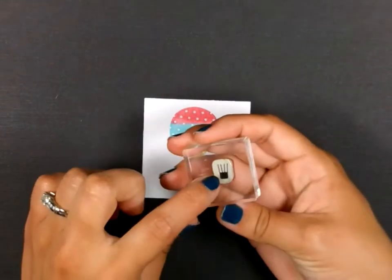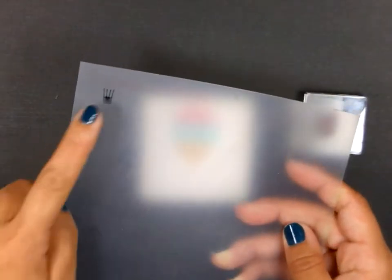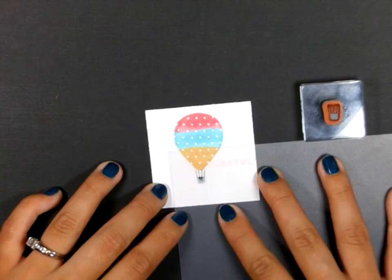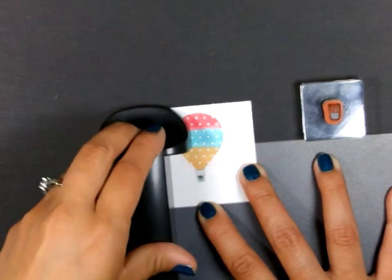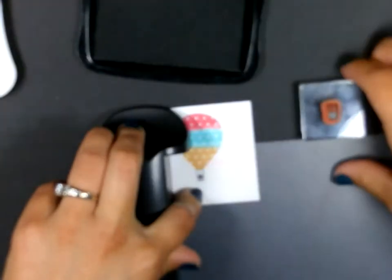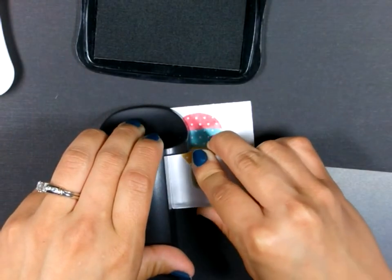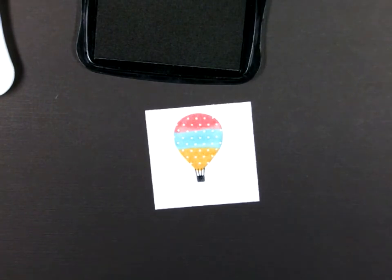Then I'm taking the bottom basket portion of that stamp set. I have it already stamped on my Stampin' Majig here in this corner. I'm going to use that to line it up and stamp this basket on the bottom of the balloon. I'm going to line it up where I want it, use my jig, get my black ink, ink it up, move my transparency, and then stamp.